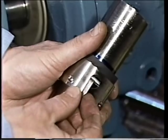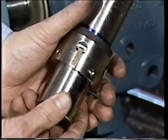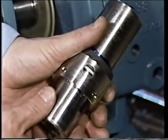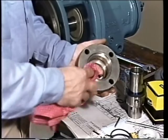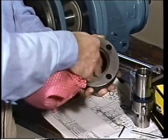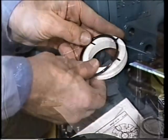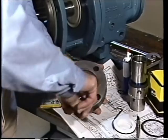Many seal manufacturers use retaining clips to compress the springs and hold the rotating element parts together before installation. Once the rotating element has been secured to the sleeve, these clips can be removed. The next step is to prepare the mating ring for assembly into the gland plate. First, the gland plate is wiped clean, then the O-ring is installed onto the mating ring, and the gland plate is lubricated to make the mating ring installation easier.